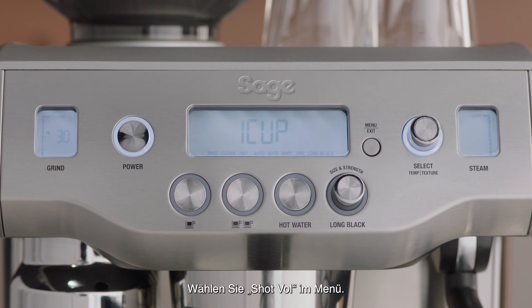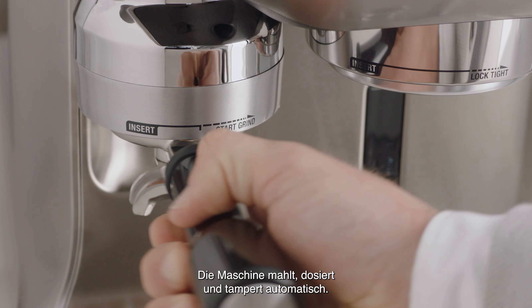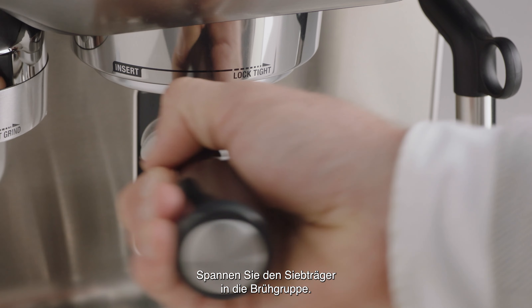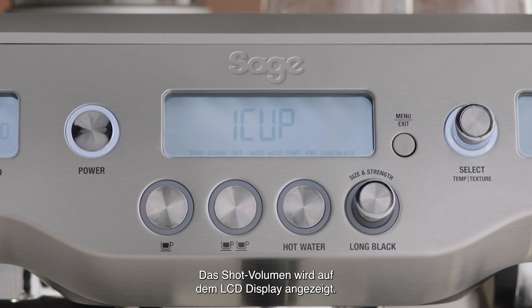Select shot vol in the menu. Dose the portafilter using the auto grind dose and tamp function. Insert and lock the portafilter into the group head. The shot volume will be displayed on the LCD screen.